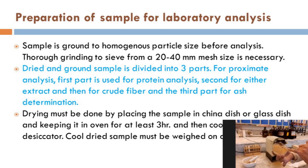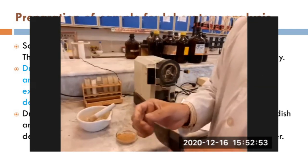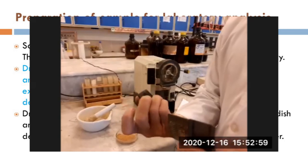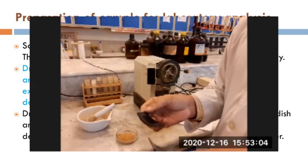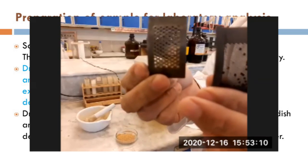Sometimes a grinder has a sieve set with a 20 to 40 millimeter mesh size, so you do not need to go for sieving after grinding. But in some cases, particularly when we use a hammer mill, that will result in irregular particle size. So for that, you have to go for sieving the sample.